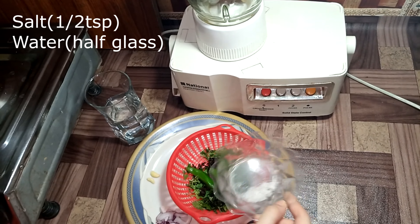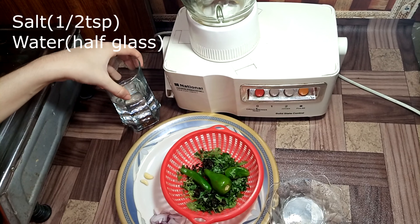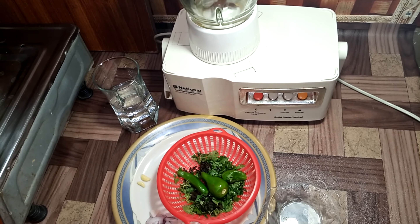We mix with half teaspoon of salt and some olive oil. I am adding half a glass of water. Now we will put half a glass of water and put some ingredients on the pan.